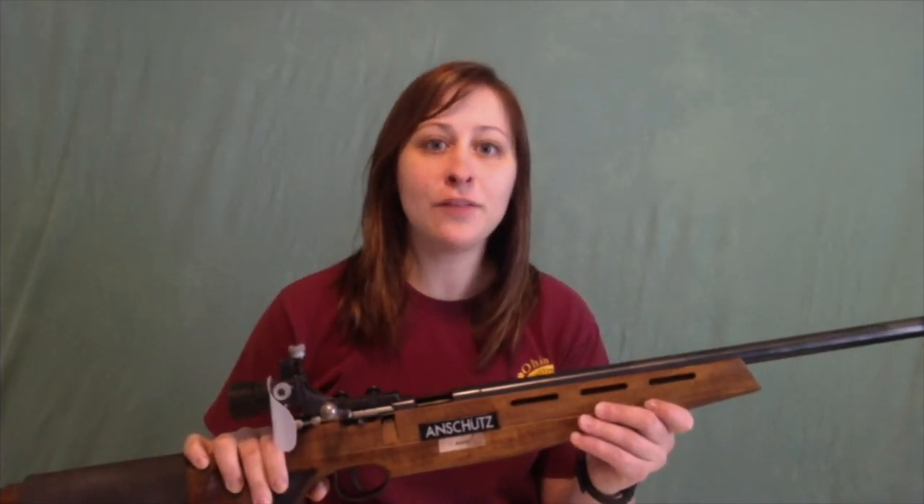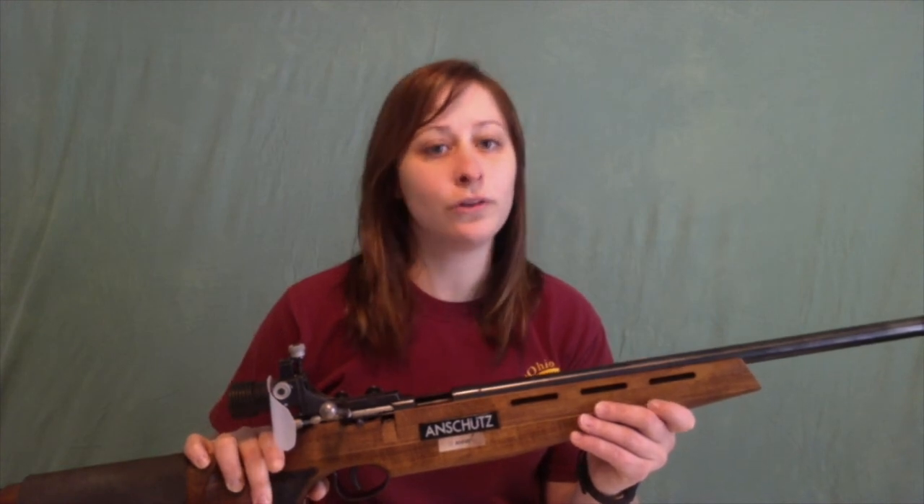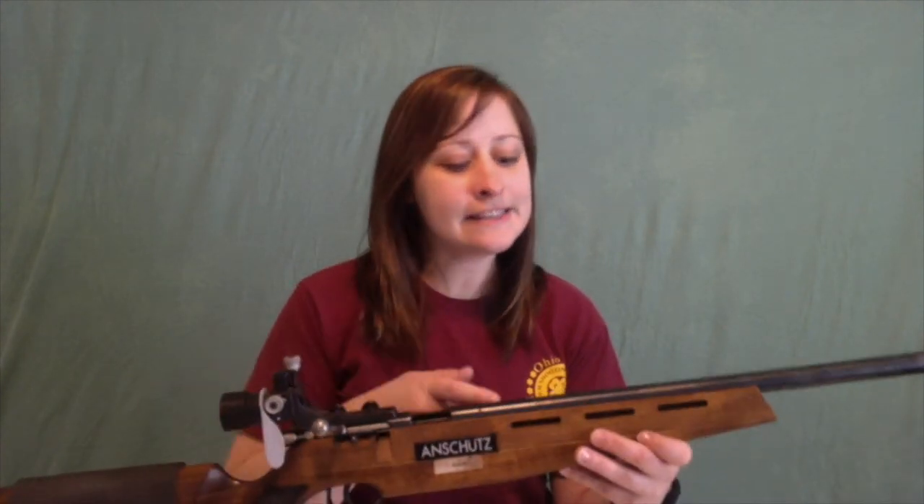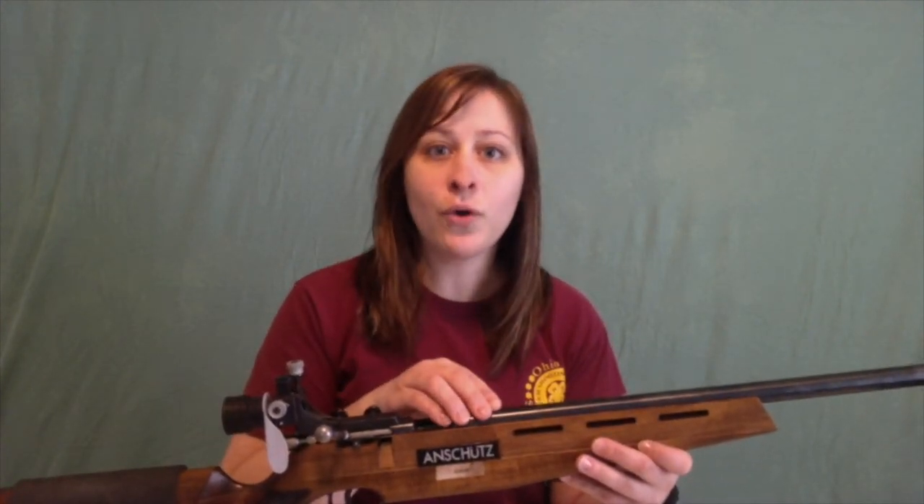It says for caliber 22 LR or long rifle only. So what's that mean? Well, caliber refers to the inside diameter of our barrel, which happens to match the diameter of our bullet, since your bullet obviously has to go down the barrel to get out.